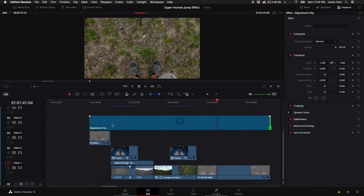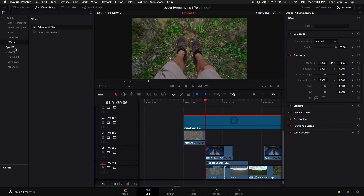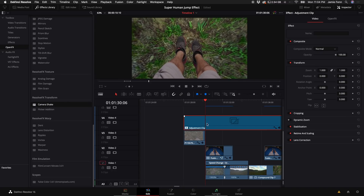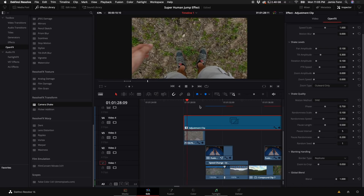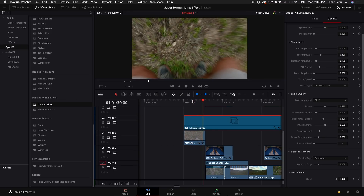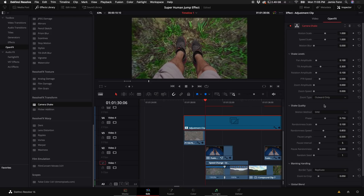These next few steps are crucial because this is what starts to make the effect look realistic. Come up to the Effects Library, open Effects, scroll down until you see Camera Shake, and drag it on top of the adjustment clip. Select the Open Effects tab, turn the blend all the way up so it's not affecting the clip yet. Also select the border type — Replicate works well. Move to the point right when I launch off my feet and keyframe the Camera Shake blend down so the shake is in full effect from takeoff.